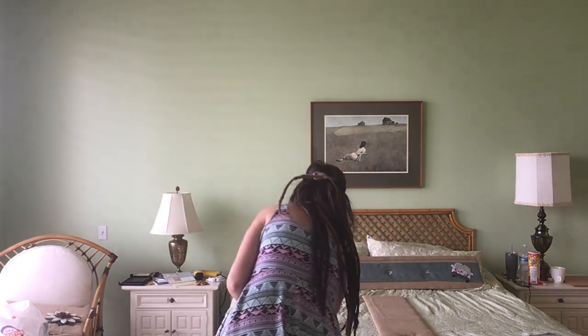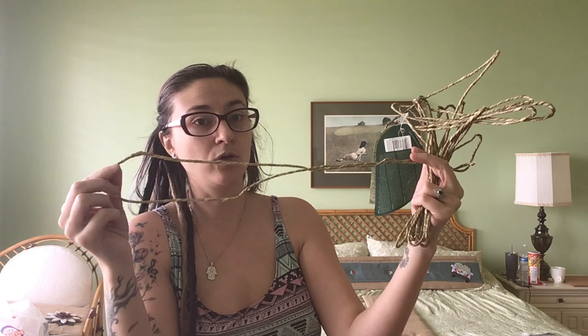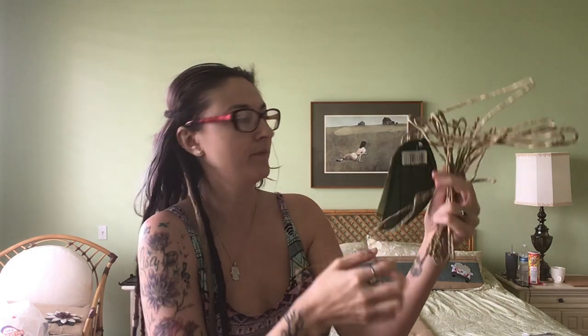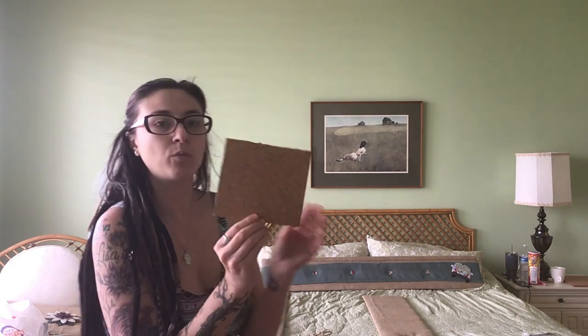We got these cute little buttons — sort of reminds me of like a surfboard, Venice-y, very like VW bug kind of thing. And then burlap ribbon. I also use this string; this is what I will hang pictures from with little laundry clips and corkboard. I cut them into small squares — they were much larger — but I'm going to put them in between each button to sort of give it an embroidered pleated feel.